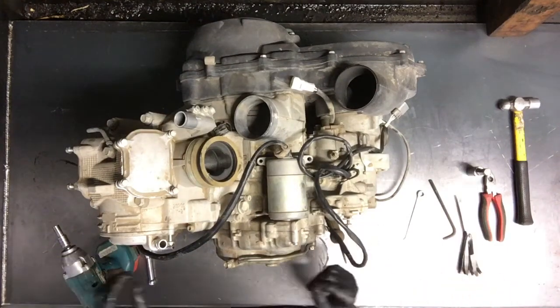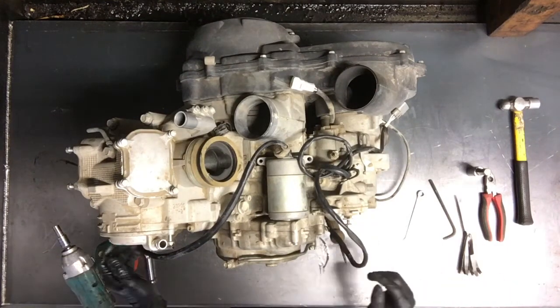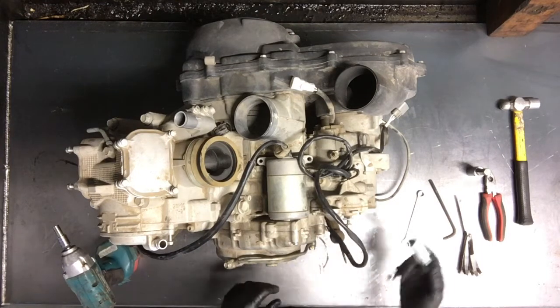Today we'll be adjusting valves on a Yamaha Grizzly 550. It'll be the same on the Grizzly 700.